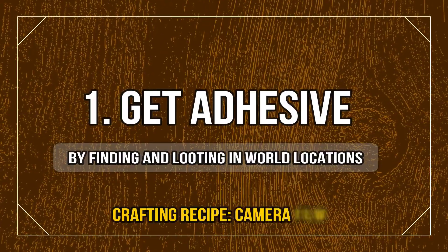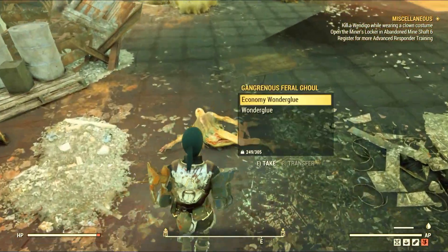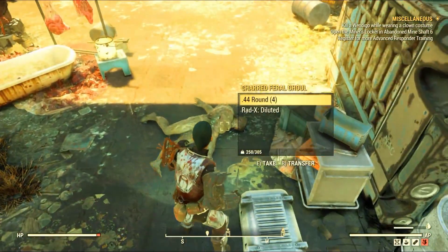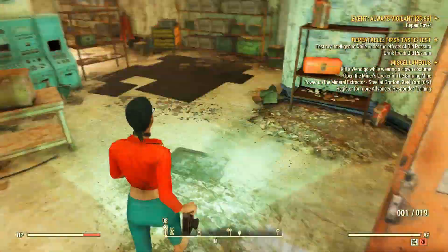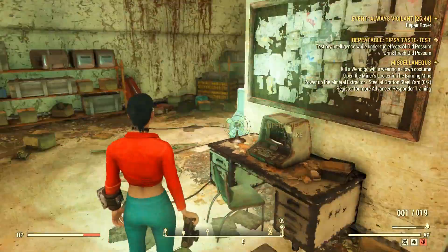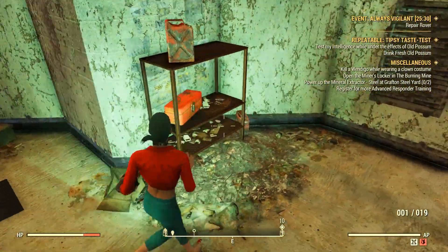But if everything I just presented doesn't really suit you, then just journey around and do what you usually do and focus on killing feral ghouls because they often drop economy water glue and duct tape as well. Moreover, you should search containers and lockers — everything that might have loot inside — and you will probably find plenty of adhesive. Normally I never run out of adhesive because I'm always looting stuff around, but when I do I mostly use the first method because I have all the plants in my base, so it's very easy for me to craft it.